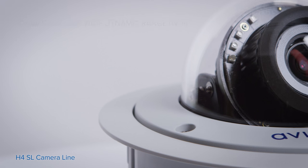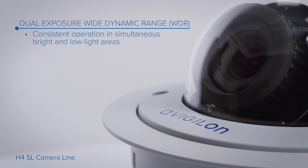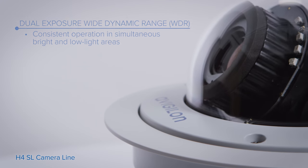The H4 SL camera's dual-exposure wide dynamic range provides detailed images in scenes with simultaneously bright and dark areas.